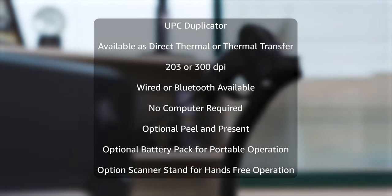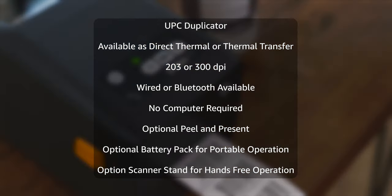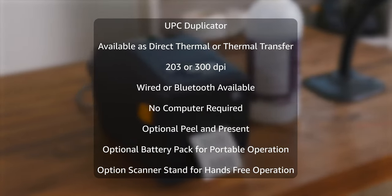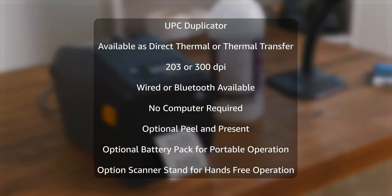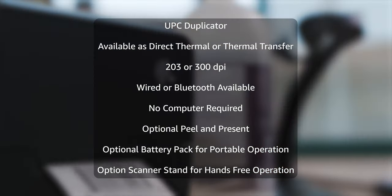Sometimes it's used for copying an order number from a pack slip to put on the box, or in a reboxing application where you're putting your old product in a new box and need to copy the serial number over. The UPC barcode duplicator will do it for you.